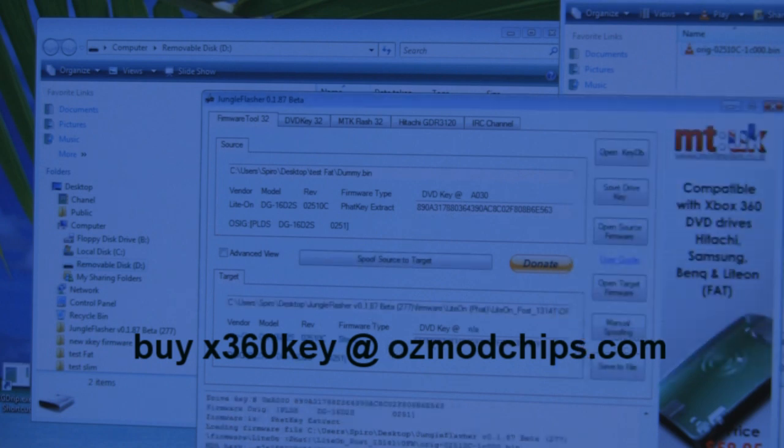Once the file is loaded, you'll see the DVD keys don't match. Click the 'Spoof the Target' button. All the information from your firmware — whether it's custom or old — gets copied into the new firmware. This is how the Xkey wants the firmware; it doesn't want it any other way.